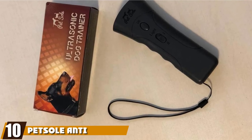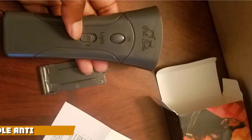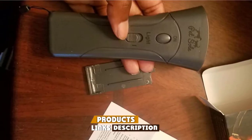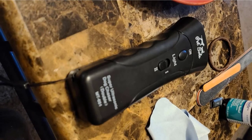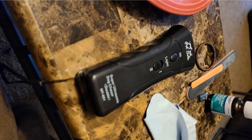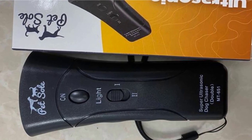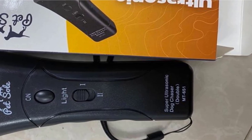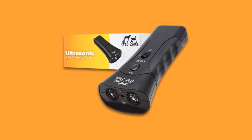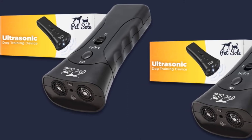Finally, the number 10 position is dominated by the Petzl Anti-Barking Device. The MT-651 has three built-in functions: it emits ultrasonic sounds at 25kHz to train and correct bad behavior; those same sounds can be used to repel dogs in case of an attack; and it has an LED flashlight for walking your pet at night. The product is characterized by an ergonomic design that fits comfortably in your hand and pocket, and also includes an adjustable wrist strap for easy portability.